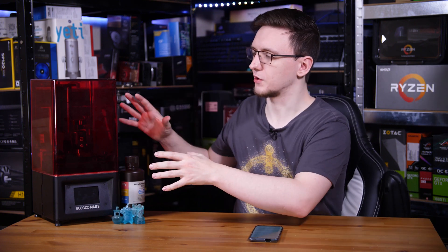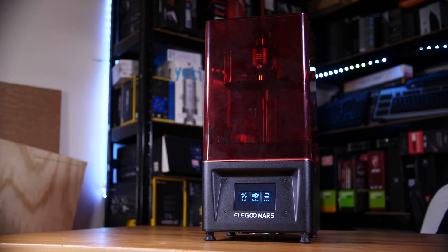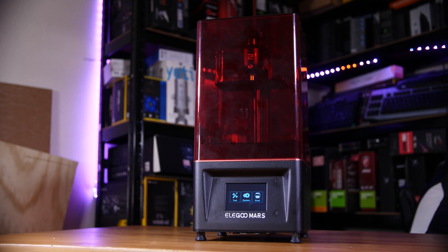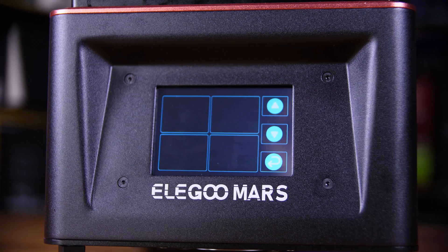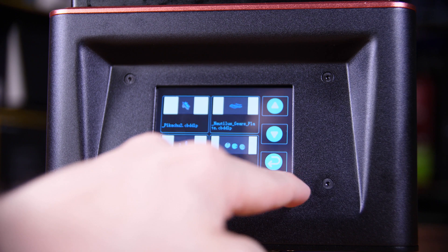So let's start with a quick tour. The printer is pretty compact — its footprint is smaller than a fairly small mouse pad, and height-wise you're looking at about 40 centimetres, so really not that massive. That does mean that the print bed is fairly small, but we'll get onto that in a second.